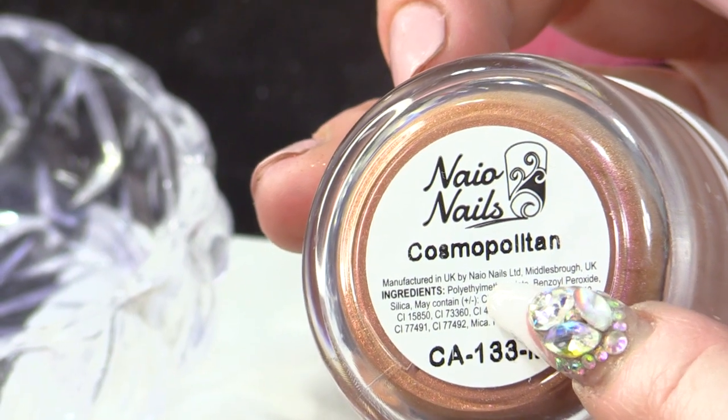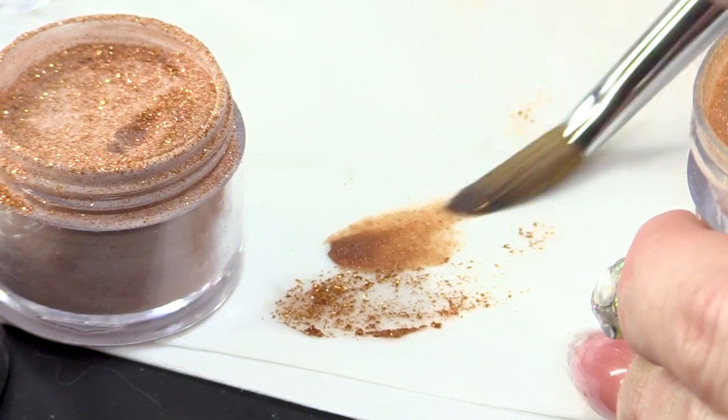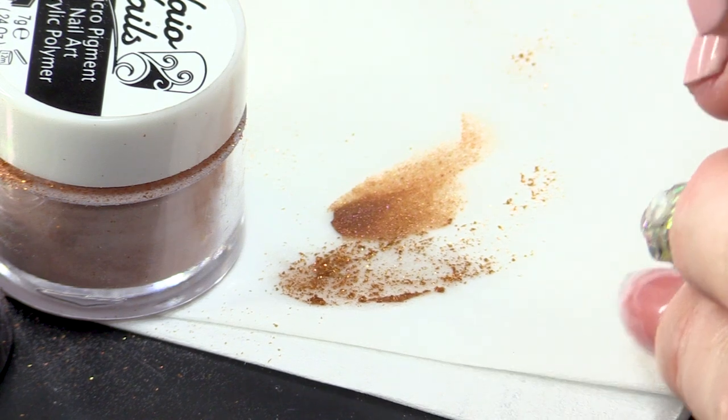Yes, we are doing a tutorial, you know. And then I've also got Cosmopolitan. Holy bejeebers, look at that! So it's Bronze and it's got like a pink hue as well.